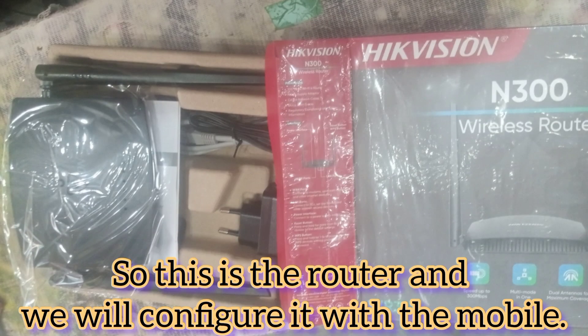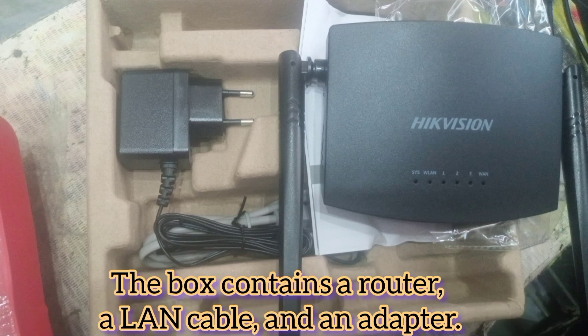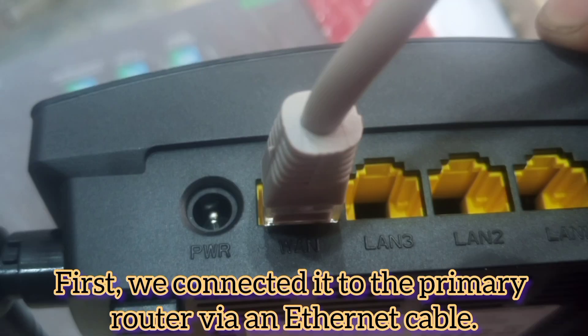This is the router and we will configure it with mobile. The box contains a router, a LAN cable, and an adapter. First, we connected it to the primary router via an ethernet cable.